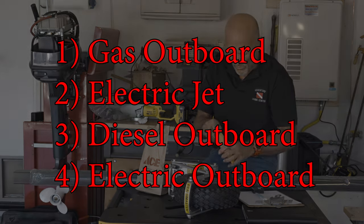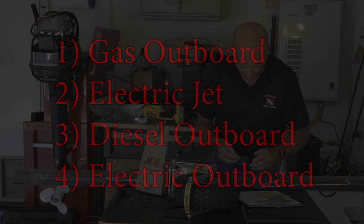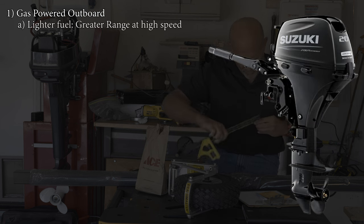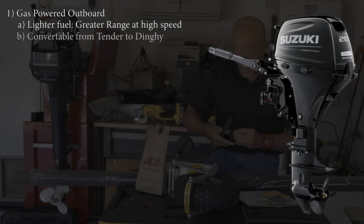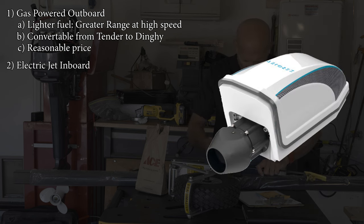Let's begin with why we went with an electric outboard rather than other possibilities. Here are the options we considered. Number one: a gas-powered outboard - the advantage being lighter fuel since gas has more energy per pound than batteries, giving greater range at speed. This could also be used as a convertible option from tender to dinghy, and the price was very reasonable. Number two: an electric jet inboard - no propeller to hit and break, no gas to procure, and unlimited runs without finding fuel.